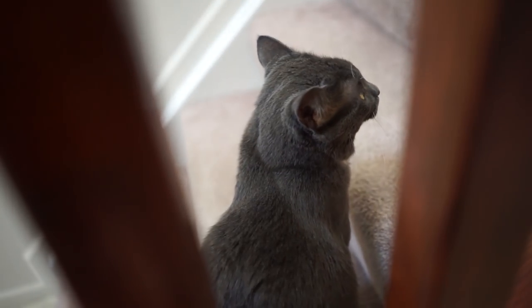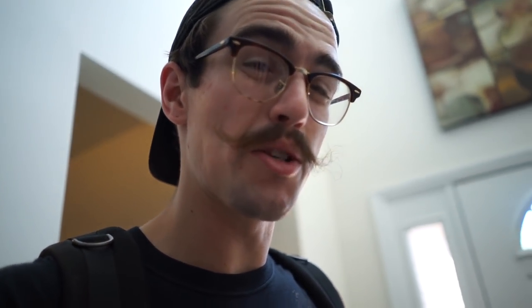Looking through the comments on the suggested things on what I should draw, I saw someone said something about Spongebob. The board and board sticks are actually in my car already, I'll see you guys there and we're gonna do some grip art.